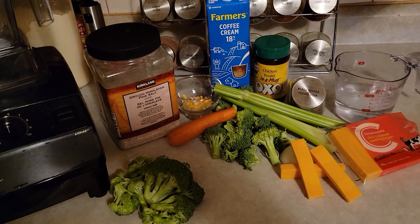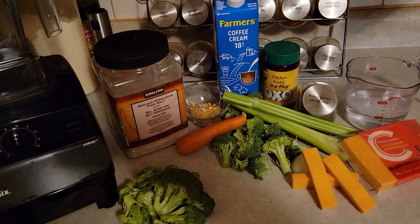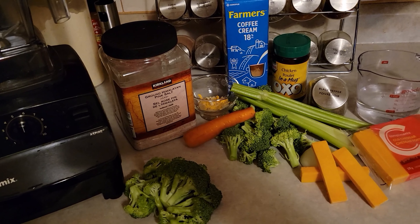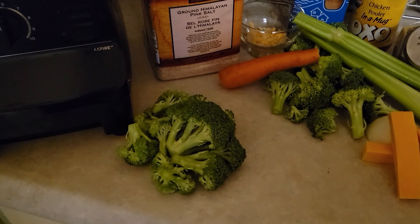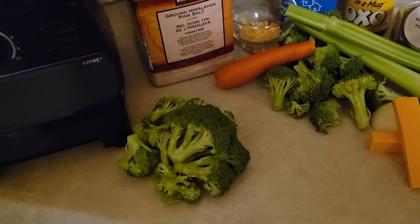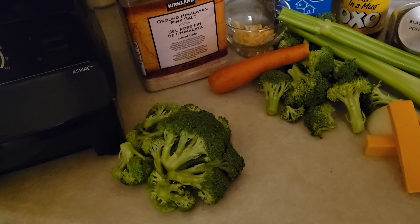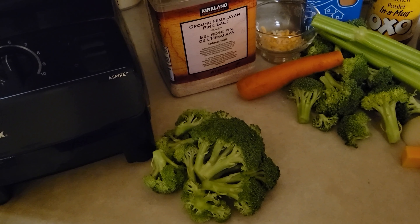Just make sure that everything is washed thoroughly. So first I'm going to go over what's in it and I'll put all the ingredients in the description. We have one head of broccoli that I'm going to steam in the Instant Pot. If you have an Instant Pot, all it takes is you set it to zero minutes — by the time it comes to pressure, it's done. And that's to add to the soup when it's finished.